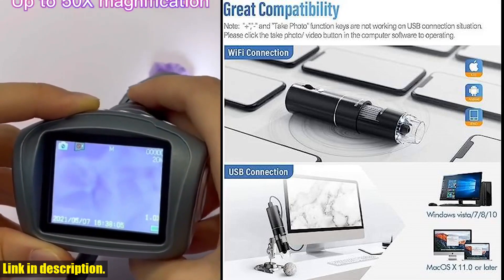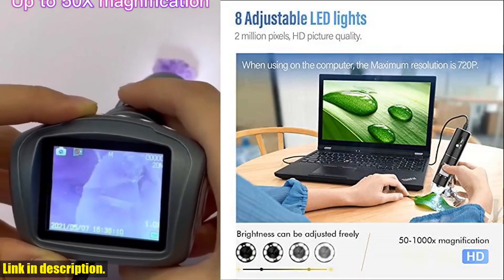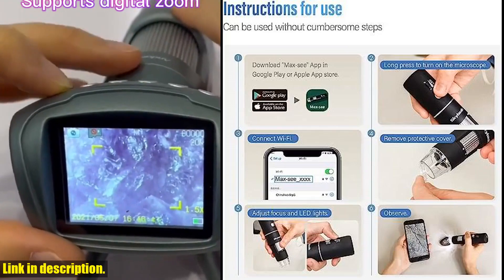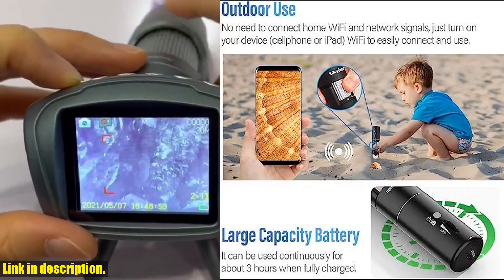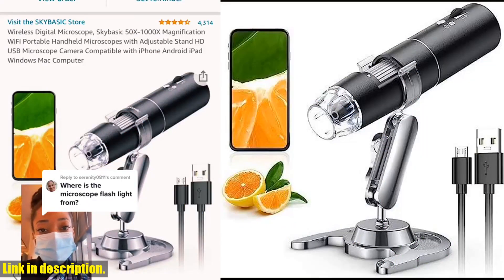This amazing handheld microscope offers 50x to 1000x magnification and is compatible with your mobile Android or iOS device, as well as Windows or Mac computers. With 8 adjustable LED lights and a 1920x1080 resolution, the SkyBasic microscope provides exceptional detail and clarity for all your imaging needs.